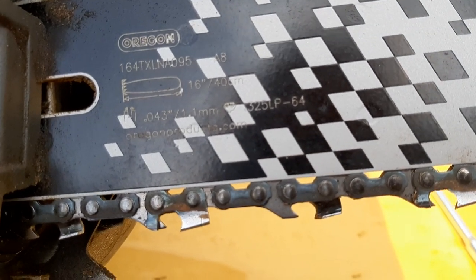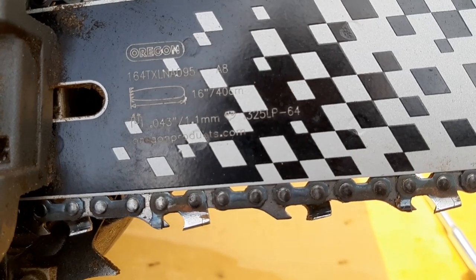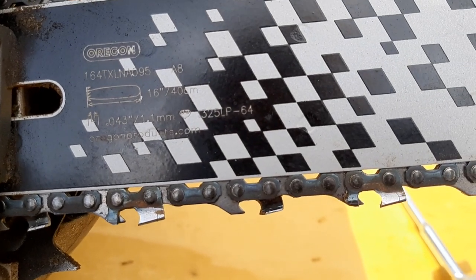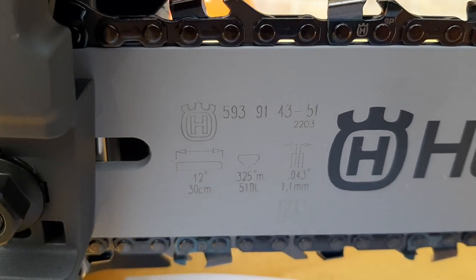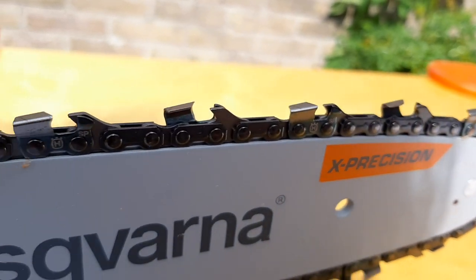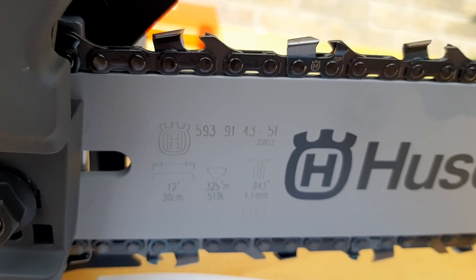This is sporting a 16 inch bar — SP21G variant 1.1 groove, 0.325 low profile chain. And this is what is delivered — called X-Precision nowadays. The pictures had a green label but this is orange, so I don't know what happened there.